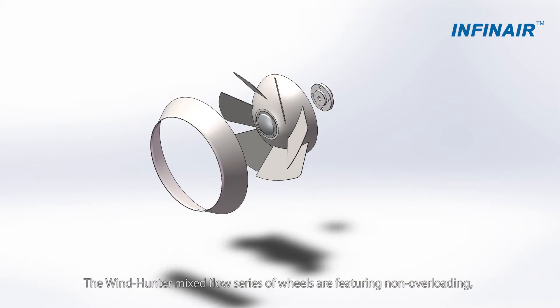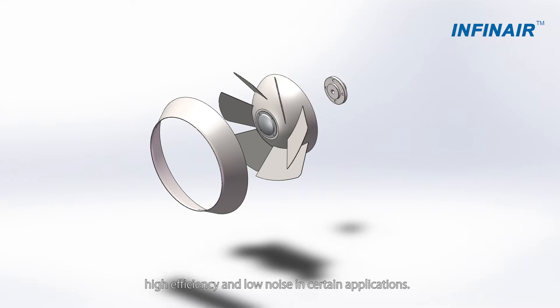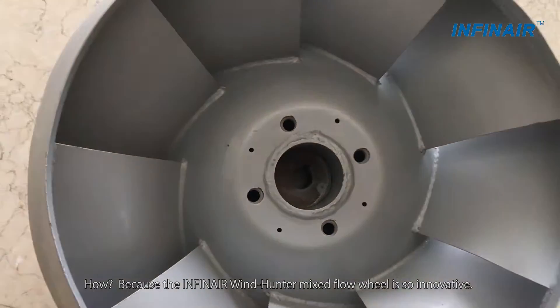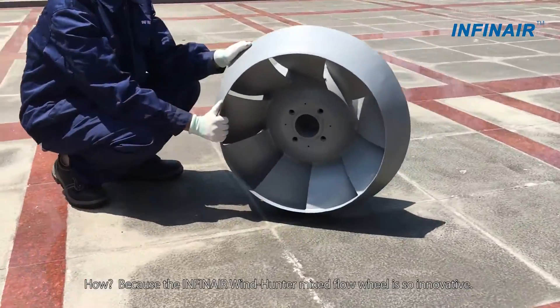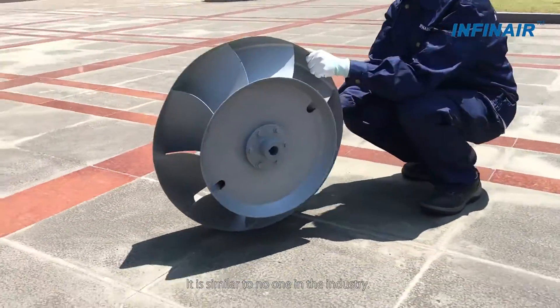The Windhunter mixed flow series of wheels feature non-overloading, high efficiency, and low noise in certain applications. The INFINIR Windhunter mixed flow wheel is so innovative, it is similar to no one in the industry.